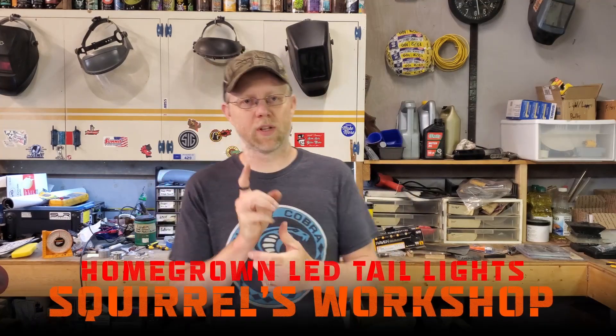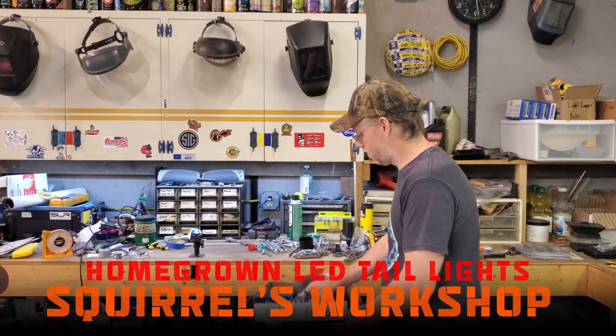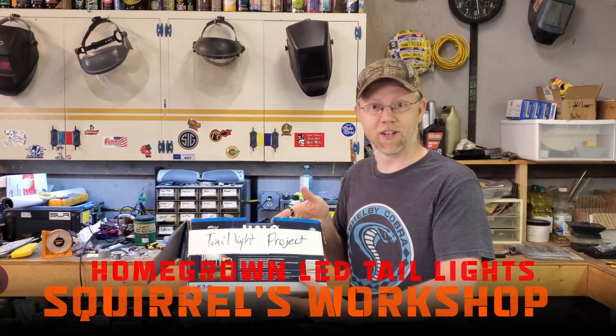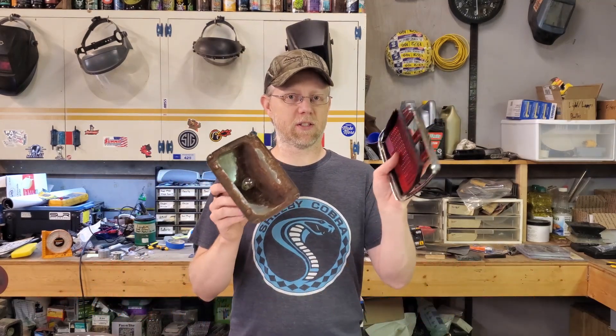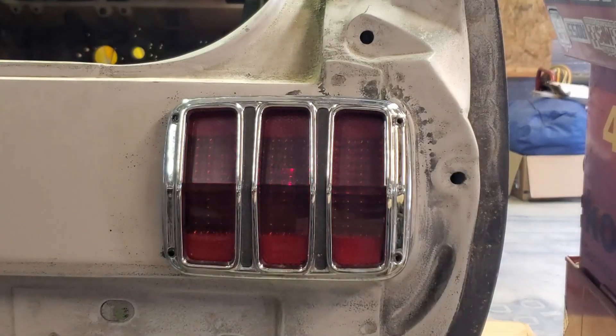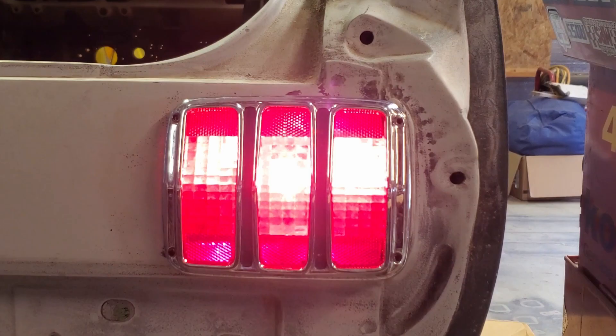Welcome back to the workshop. It's time for the Taillight Project. Now if you missed the first taillight episode, this is what's left of the 1965 Mustang taillight. Kind of gross — it's not very bright.